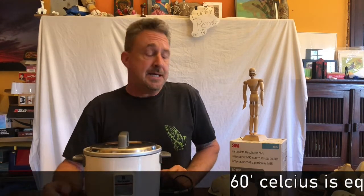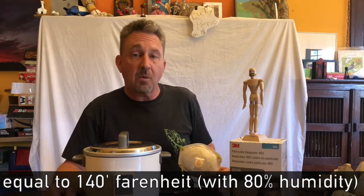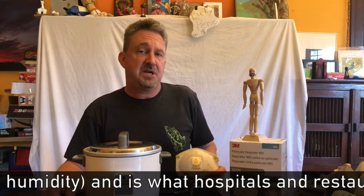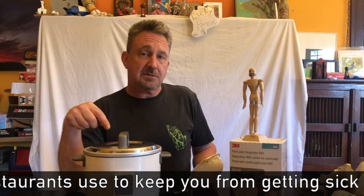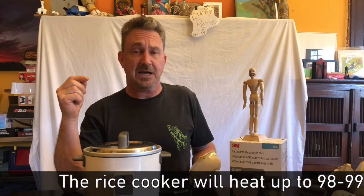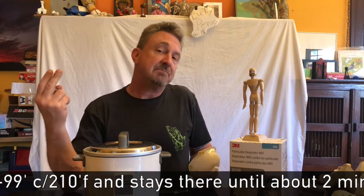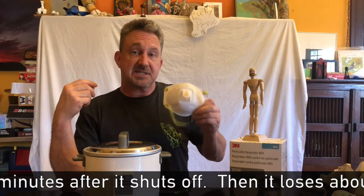What you need to do is get this mask up to 140 degrees or more Fahrenheit — that's 60 degrees Celsius — for a period of 30 minutes. If you put it in a rice cooker with a quarter cup of water, or 50 milliliters of water, hit the go button and walk away. The rice cooker should shut off within about eight or nine minutes, which means it'll be above that 60 degree threshold until about 30 minutes from then, which will be fine.